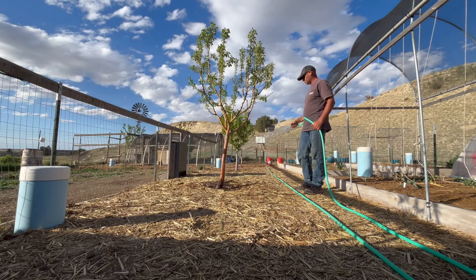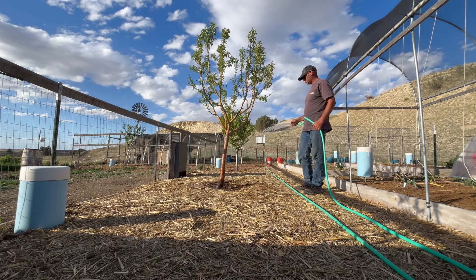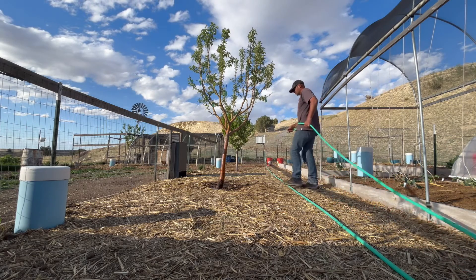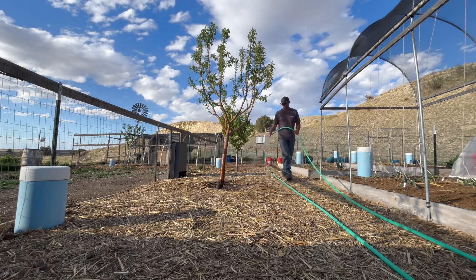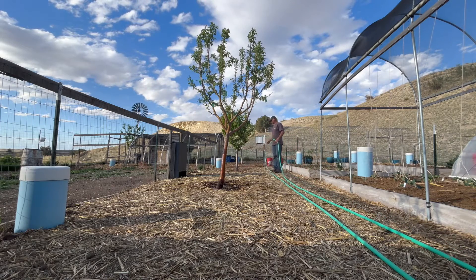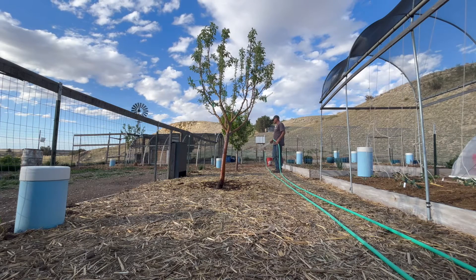This is a temporary fix. It'll keep trees and plants healthy for one season, but will have to be reapplied. The long-term fix is to lower the soil's pH. This can be done with organic materials, mulches, manures, but it's going to take time. Elemental sulfur can also help.